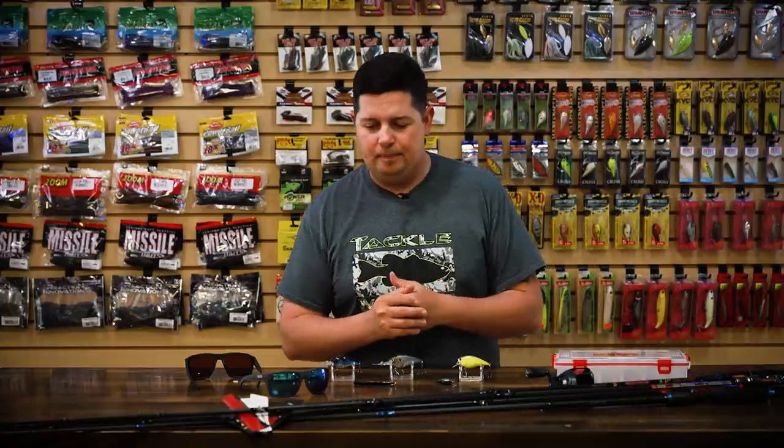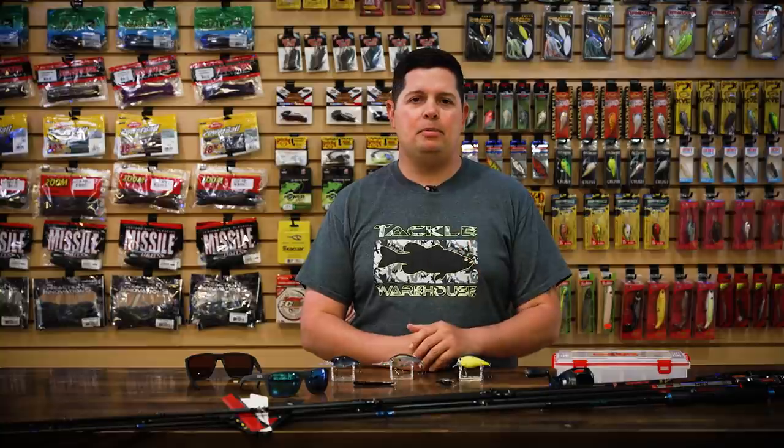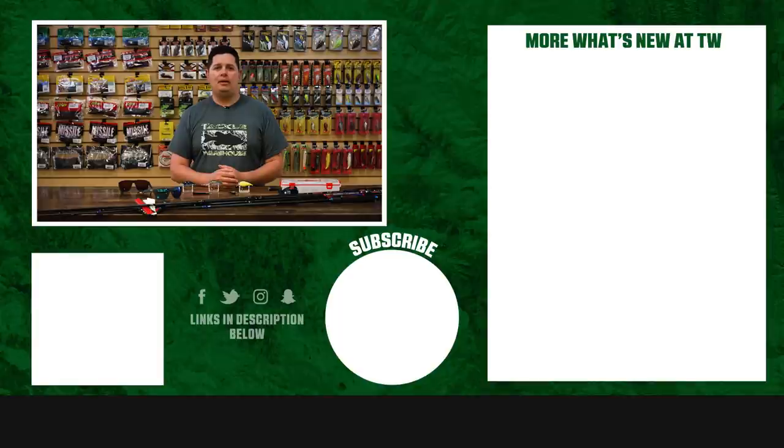Thanks for tuning in to this week's episode of What's New at Tackle Warehouse. For more information or to purchase the products seen here today, make sure to click the shop link in the description below. If you enjoyed this week's video, hit the like button, subscribe to our channel, and let us know in the comments which one of these products you're most pumped about.